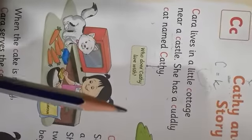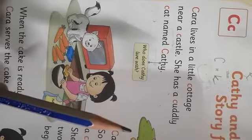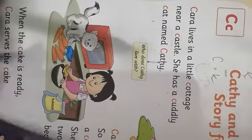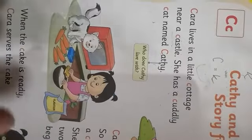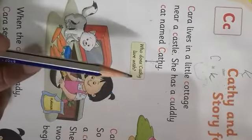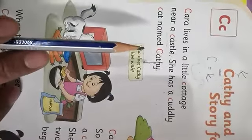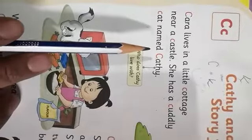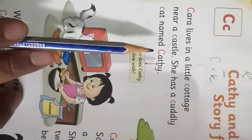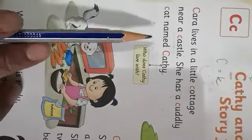Kara lives in a little cottage. Cottage is a small house. She lives in a little cottage near a castle. Castle means palace — mahal. She has a cuddly cat named Cathy.